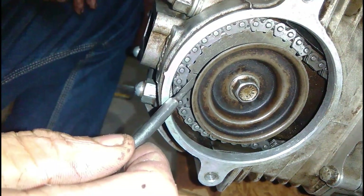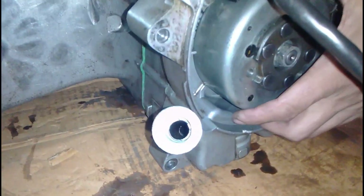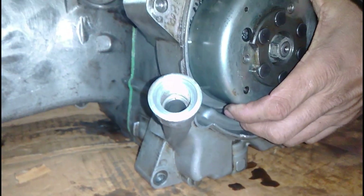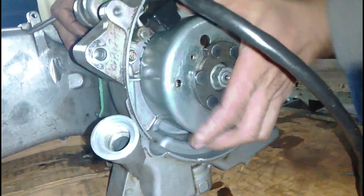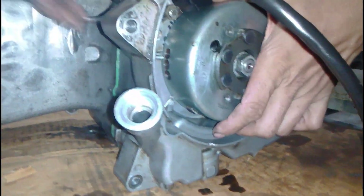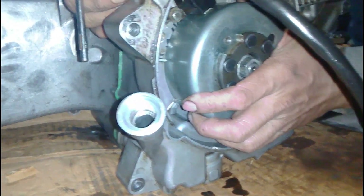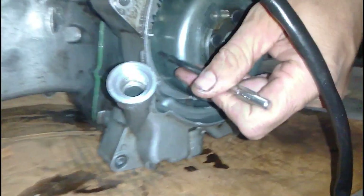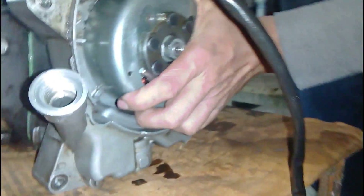You can see he is showing the alignment here. This tiny mark is the mark that should be aligned with the corresponding mark on the case. On the other side, on the magnet, the mark 'T' should be aligned with the mark on the crankcase, as shown in the previous video. This is the end of Part 4 — I hope you have enjoyed this video, please like and share.